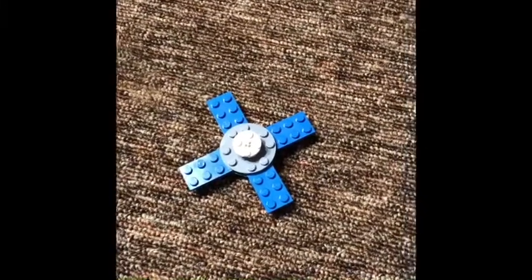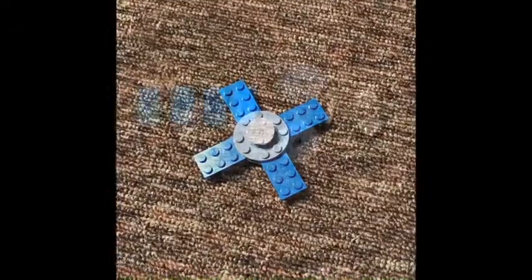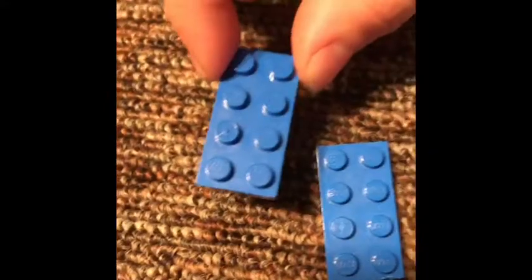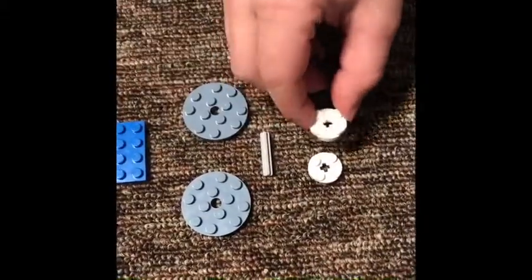Welcome back to the Building Brothers, and today we're going to be making a Lego fidget spinner. These are all the pieces that you need: a four flat piece, you need four of them. Then you need two of these, one of these, and two of these.